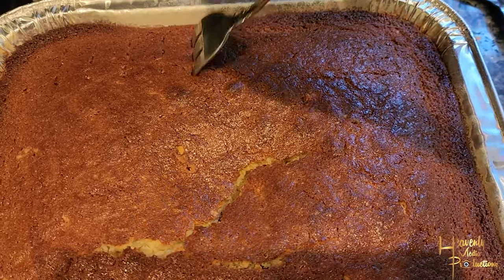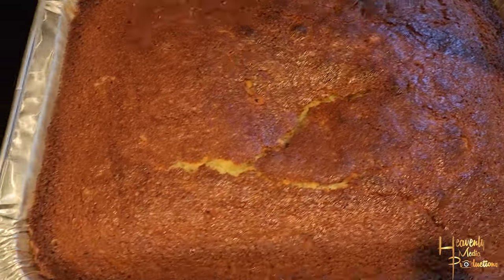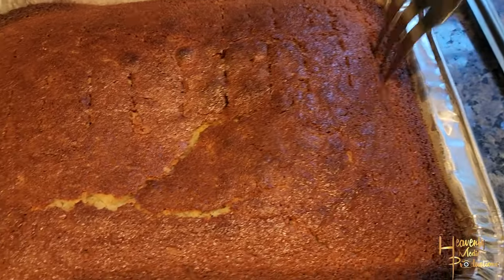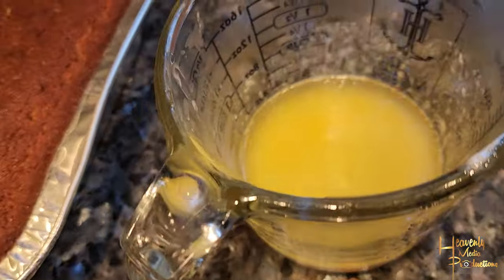Go ahead and check it after 30 minutes with a toothpick just to make sure it's cooking properly. When it's completely cooked, the toothpick will come out completely clean. Once it cools about 10 minutes after you take it out of the oven, use a big fork and start poking holes in it — trust me, you're gonna want that step.